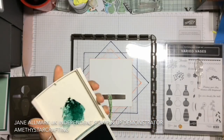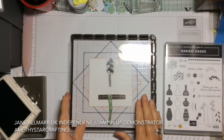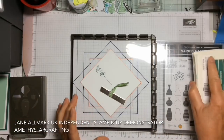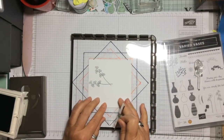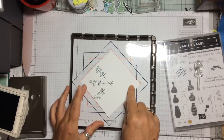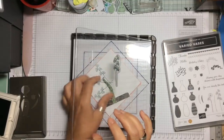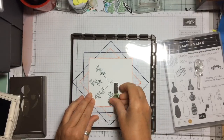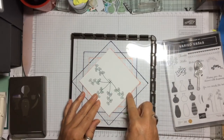We're using Tranquil Tide. We're going to ink it up, press it down, then rotate it one turn, ink up again, and continue in this manner all the way around the card. It's a very easy and quick step — just positioning it, putting the magnet in the centre, inking up and pressing. Working our way round, we will end up with eight beautiful flowers positioned exactly round the card.